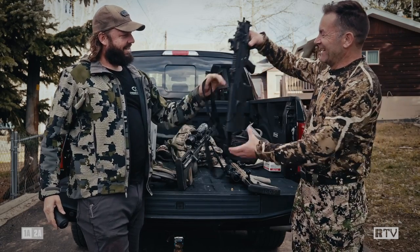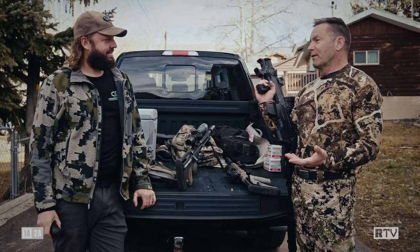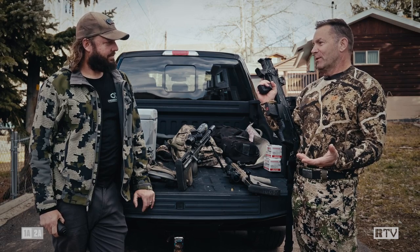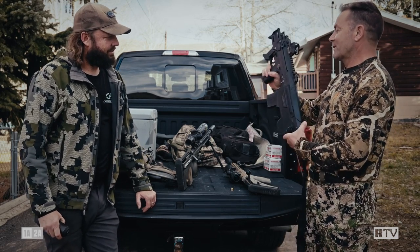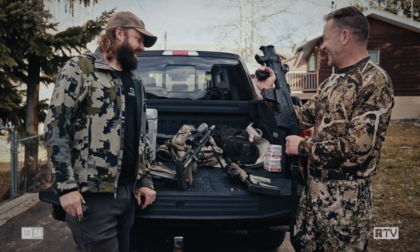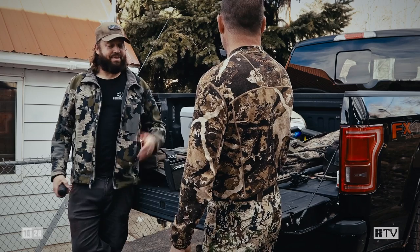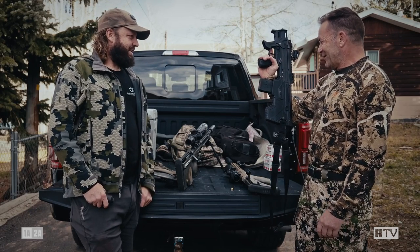That's crazy short. It really is. I always tell people, if you want something that is as short as a 10.3 AR but still has a 16 inch barrel, get a bullpup. This with an 11 and a half inch barrel — it is slightly bigger than a handgun. It's quite short. You can even conceal it; you can tuck that into your coat if you needed to.